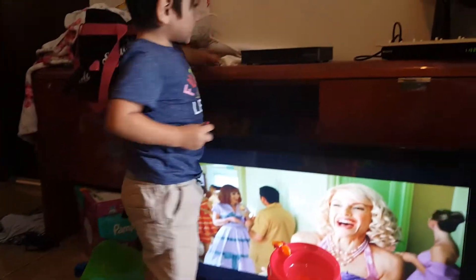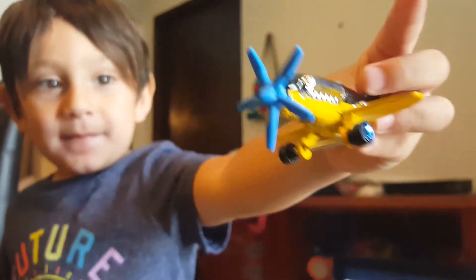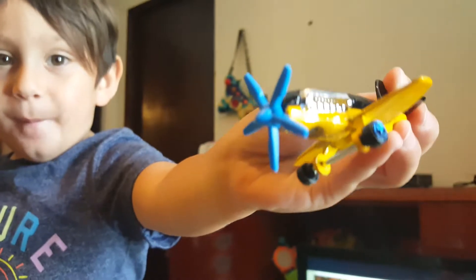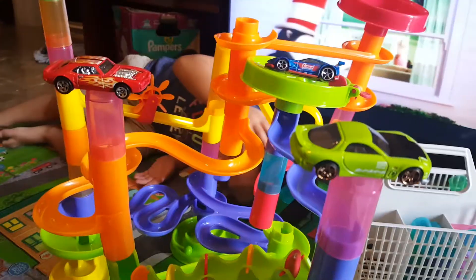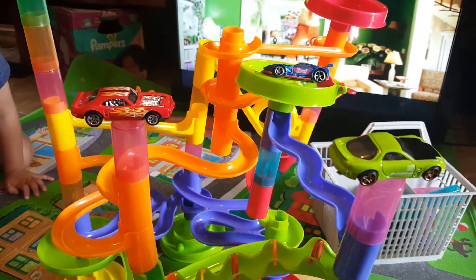There it is! Oh my — okay, okay. Wow, look at your airplane! So there they are — the Mazda RX7.